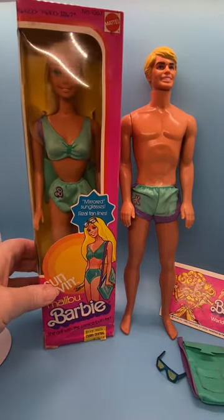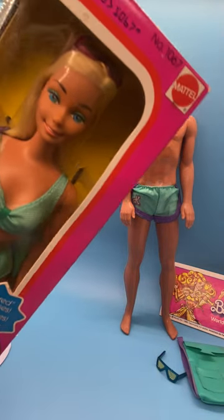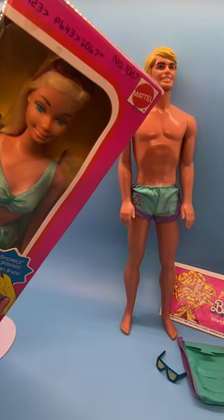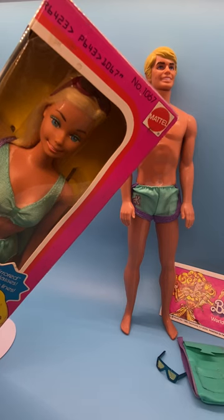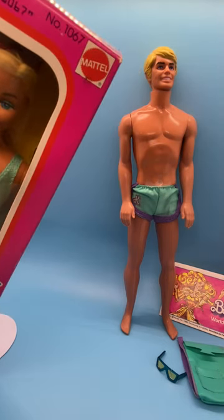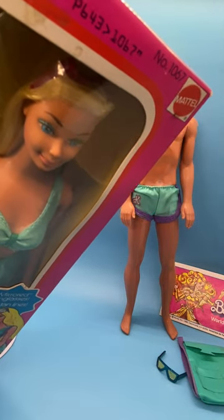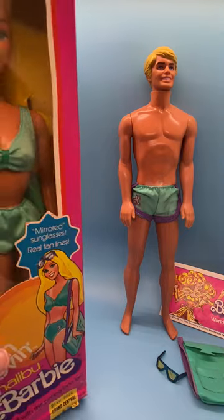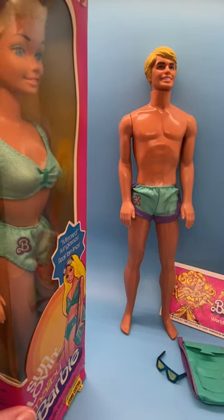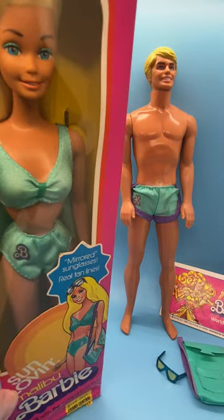Her bag is the same as Ken's. Her sunglasses are mirrored — it looks like a silver mirror — and her glasses are a dark fuchsia color. She also has tan lines. You can see there on the bust and then on the shoulder her tan lines.